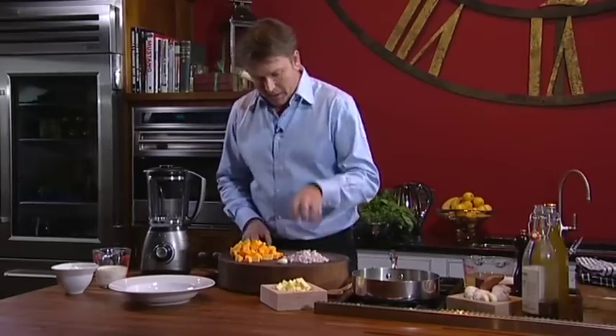Very easy. We start off with butternut squash, we've got some onions, a little bit of garlic, chicken stock — you can use veg stock — a touch of cream and creme fraiche. That's about it really.